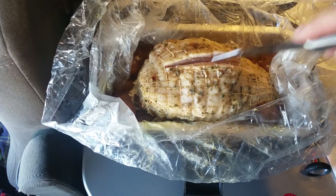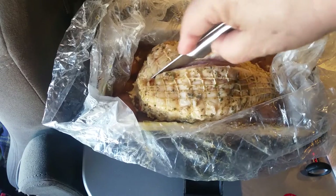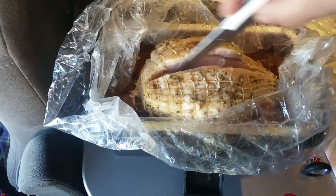I'm going to cut open this netting. I cooked it with the skin side up. I know I'm slicing it the wrong way, but it's the best way I can think of to get this netting off.